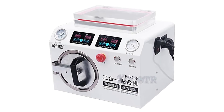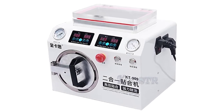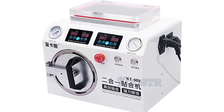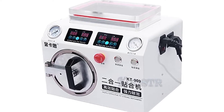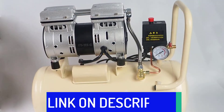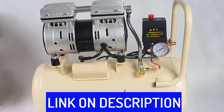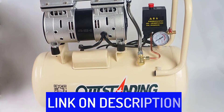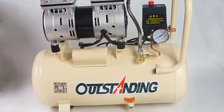Hi friends, are you looking for the best OCA laminating machine? Then you are in the right place. In this video, we're going to review the top 5 best OCA laminating machines on the market. All these OCA laminating machines have been selected based on personal opinion, value, rating, reviews, and orders. Okay, so let's get started with today's video.